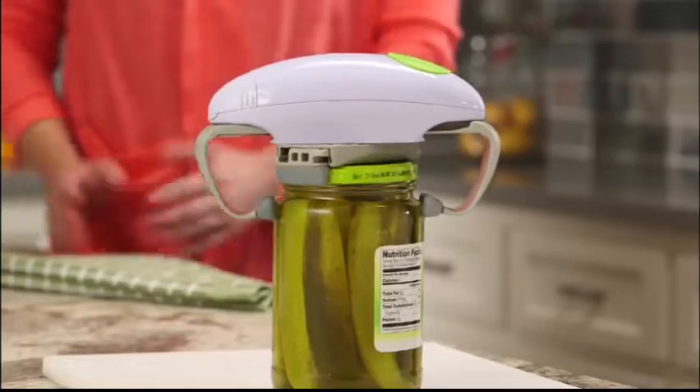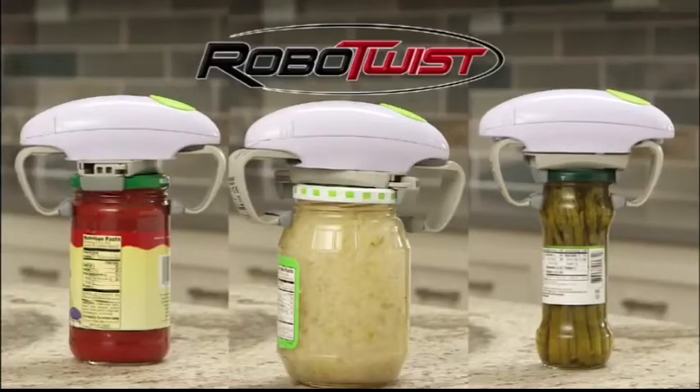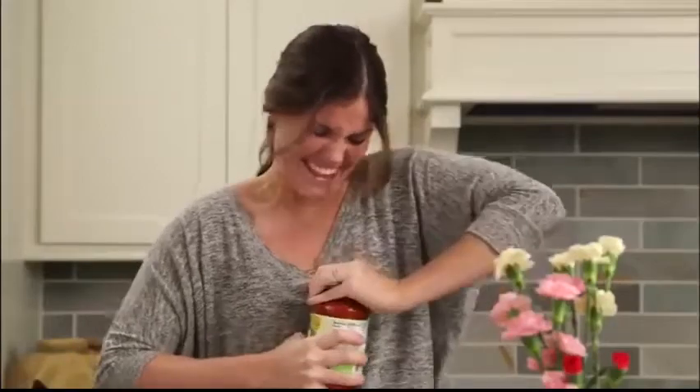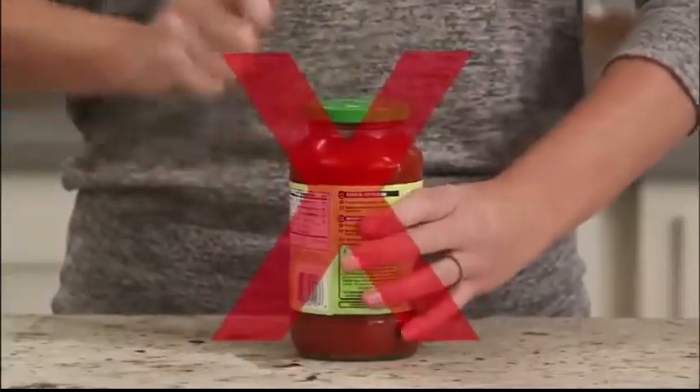That's right. Whether the jar is big or small, RoboTwist can open them all. And it's compact for easy storage when not in use. So don't blow a gasket trying to open tough jar lids. Stop wasting time trying techniques that never work.